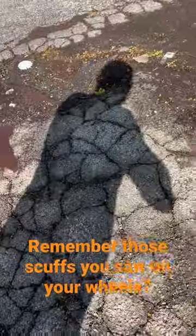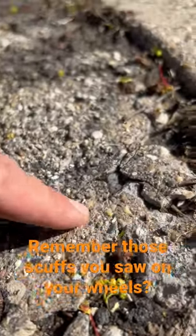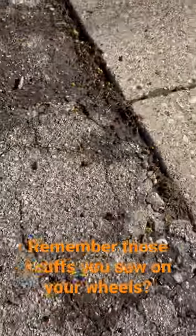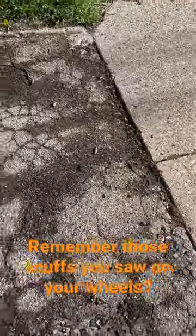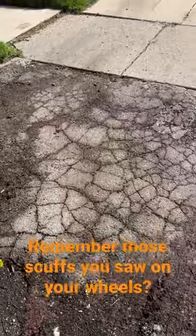You can see down here it's about an inch and a half thick, which is fine, but up here this is concrete and this is asphalt. Literally just the thickness of the rock is the thickness of the asphalt — it's tapering down to about two inches. There's no stone base.